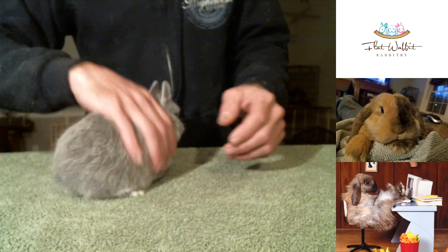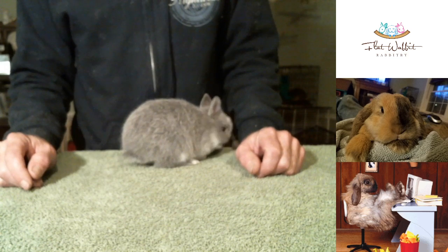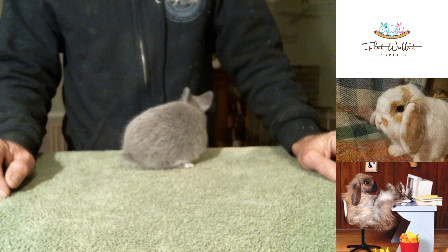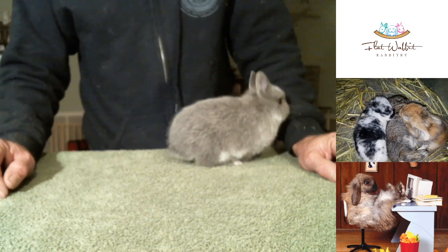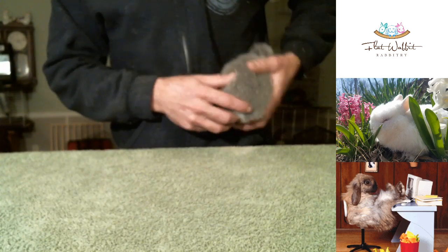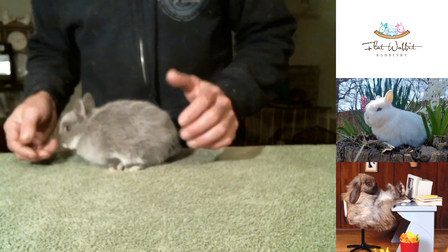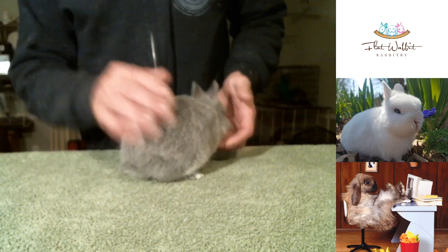Silver martins and sable martins are just a tough class to show in — a hard color, and it really takes some time. You really got to be serious about it and have the cage space to really work with these guys. After he's posed a few times I let him kind of play a little bit. I'm going to go grab one more that I have not worked with yet, and we're going to work with that one for the very first time.